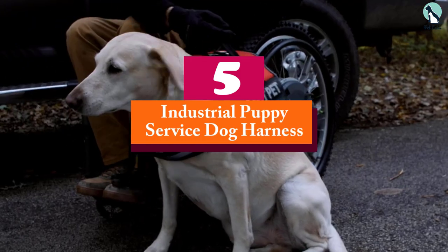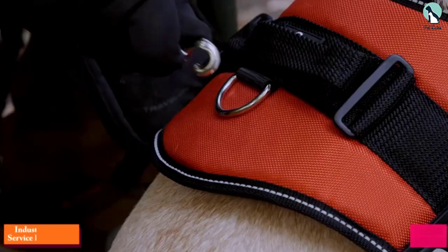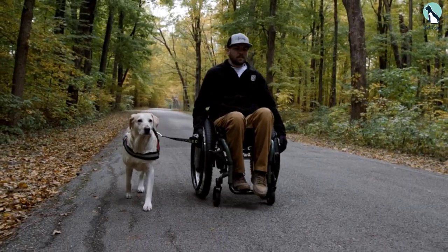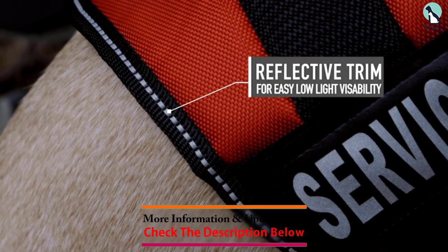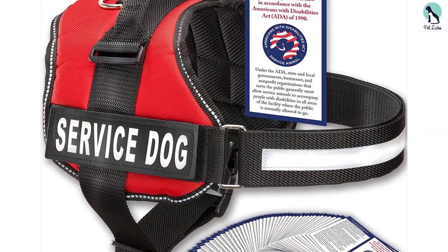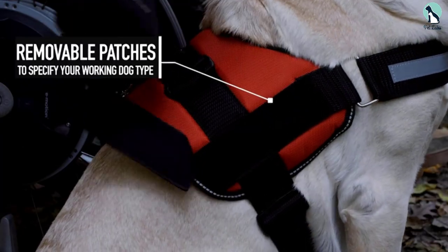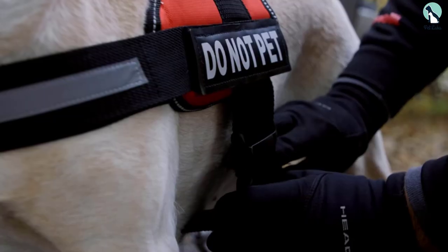Starting at number 5, we have the Industrial Puppy Service Dog Harness. This harness is made with your service dog's comfort in mind. It's constructed from breathable and fast-drying material, which means your dog can wear it in any weather condition and even in the pool. It features adjustable straps to ensure a perfect fit whether you're strapping it from the waist, chest, or rib cage. The Easy Snap Parachute is designed to make sure the harness stays secure no matter how much your service dog moves around.